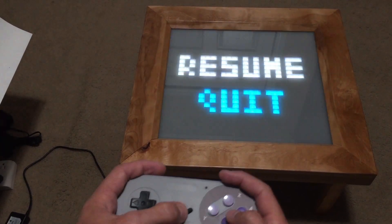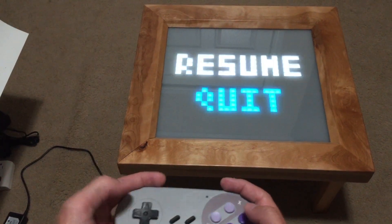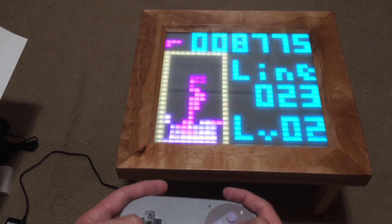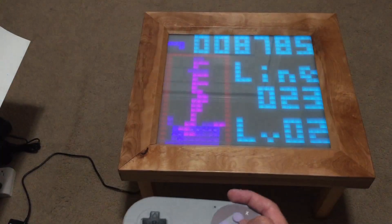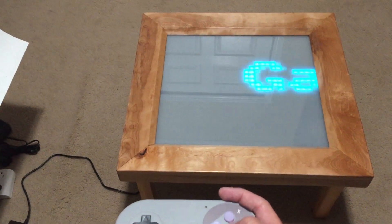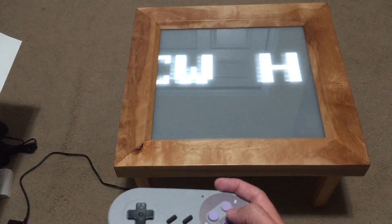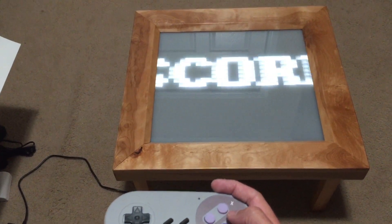We'll just jump out of this. Oh, there's a pause too — if you want to quit or resume, it just kind of hangs on where you were. And if you get a new high score, it'll jump into a high score menu where you enter in your initials.